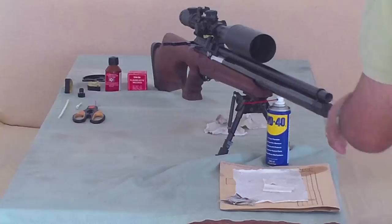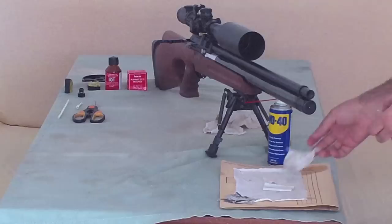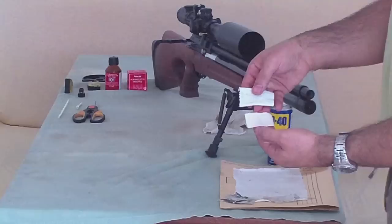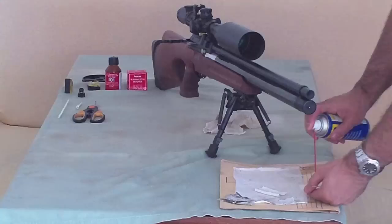You can hear the sound of a clear barrel. This is the Parker Hill patch and this is mine. Now I'll use the Parker Hill.